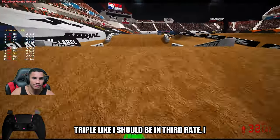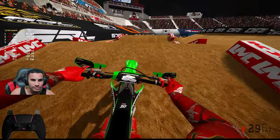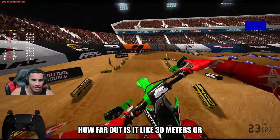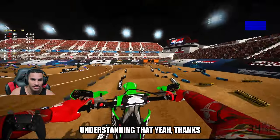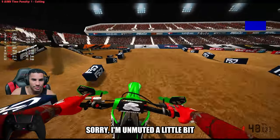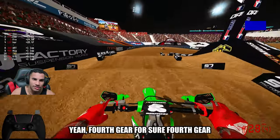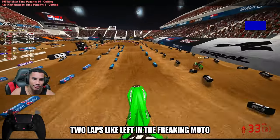I had the speed to go for that quad but I didn't do it. Go for the triple though. I feel like I should be in third gear right there so I can get the triple. Is it like 30 meters or something that it starts showing the blue flag? I got to start understanding that. Not too sure — I was trying to focus a little bit. It's hard talking. Yeah, fourth gear for sure. Found it — found it two laps left in the moto.